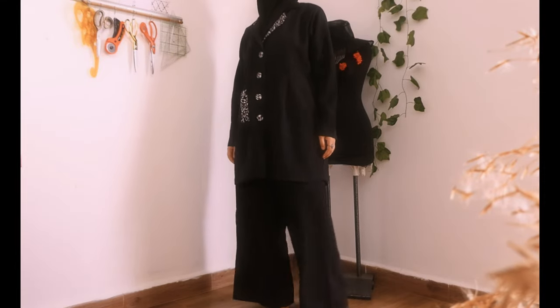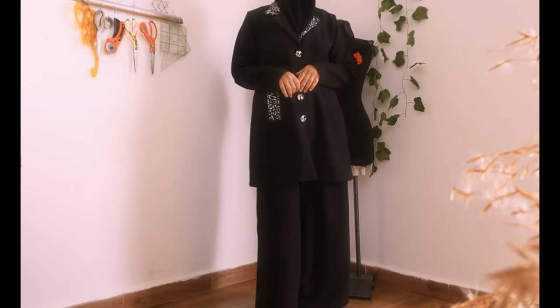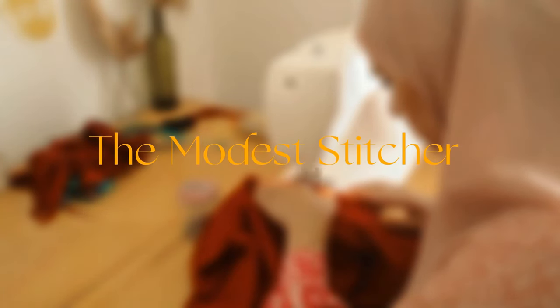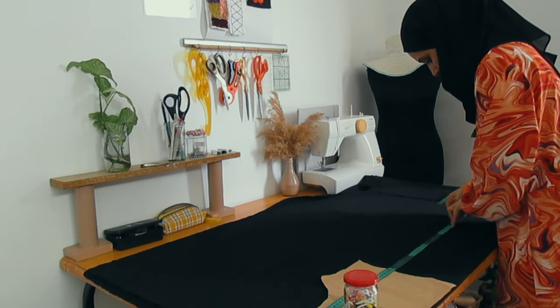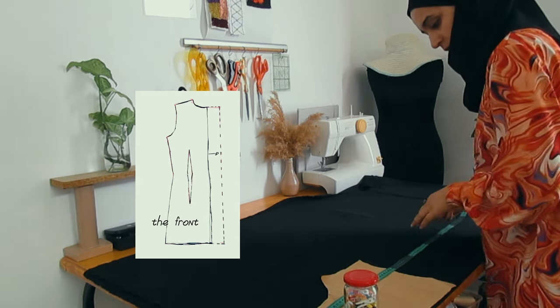Salam guys, welcome or welcome back to my channel. This is the Modest Stitcher and I make sewing content for hijabis and modest sisters. In this video we are going to make a jacket.